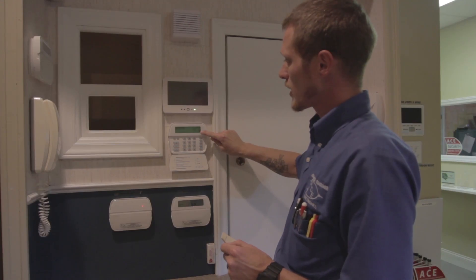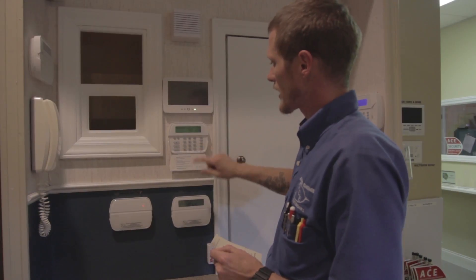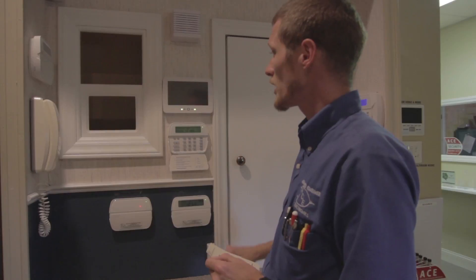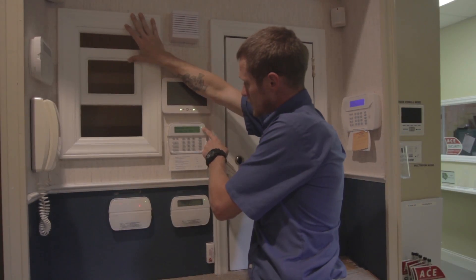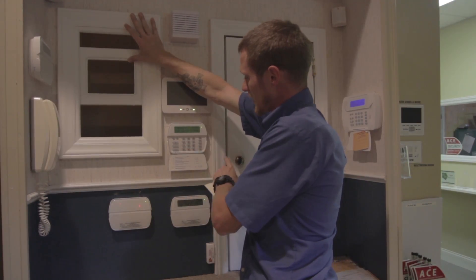At that point a little B pops up in the bottom right-hand corner, which means bypass. Hit pound two times, and then you should be able to open your window and the ready light — as you can see — will still be on, so I can secure the rest of my system.